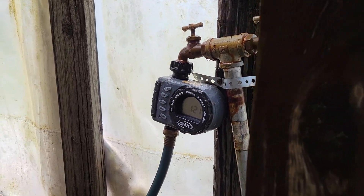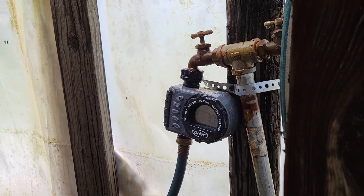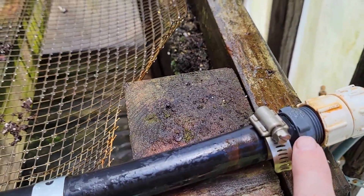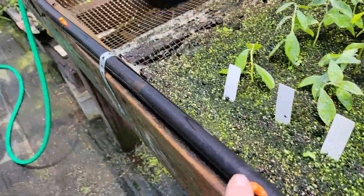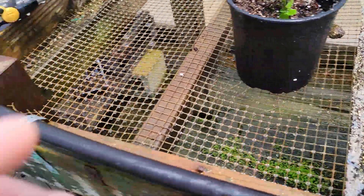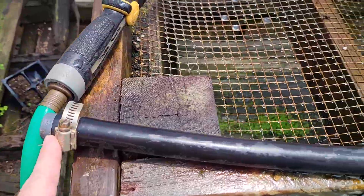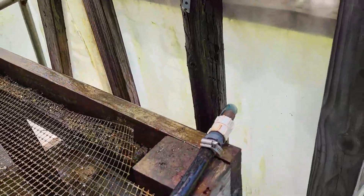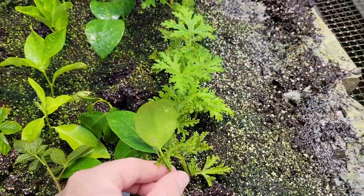I just turned the misters off. I wanted one last time to show you how it all connects together from beginning to end. We have our timer connected to the water source, a hose connected to the fitting, then our coupling to the black pipe, our hose clamp, and then four misters along the black plastic pipe — how many you need depends on your setup. Then we have our clamp and plug at the end. That's all the pieces there are to it. It takes about an hour to put together, may cost 40 or 50 dollars, but it will greatly increase the success of all of the cuttings you take.